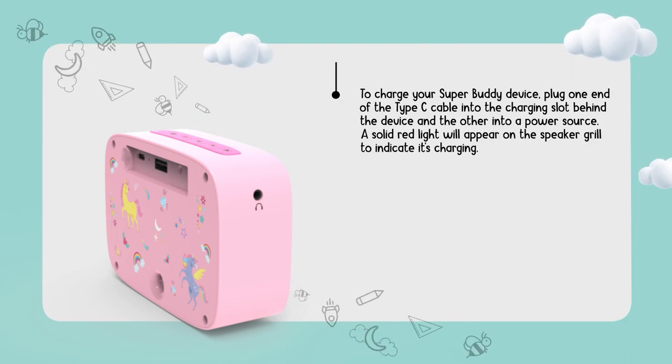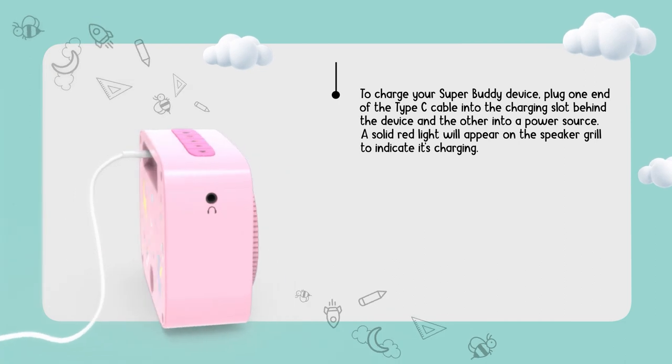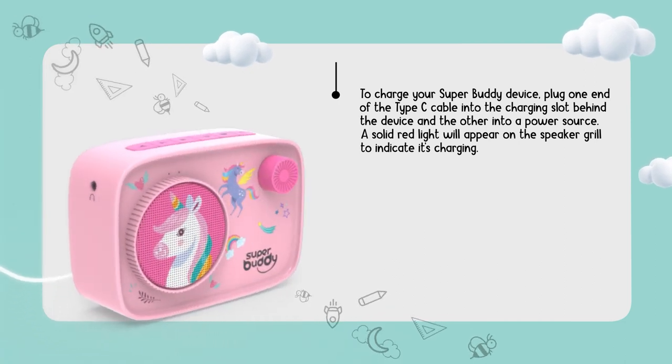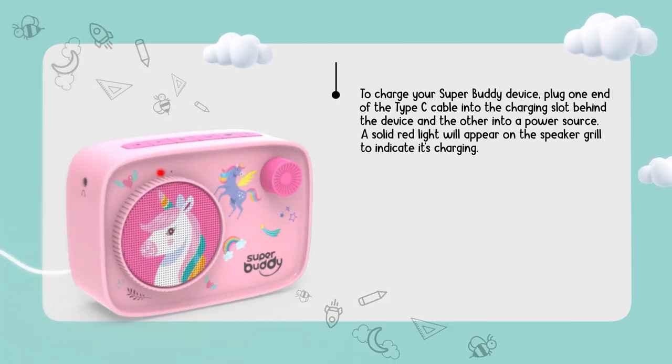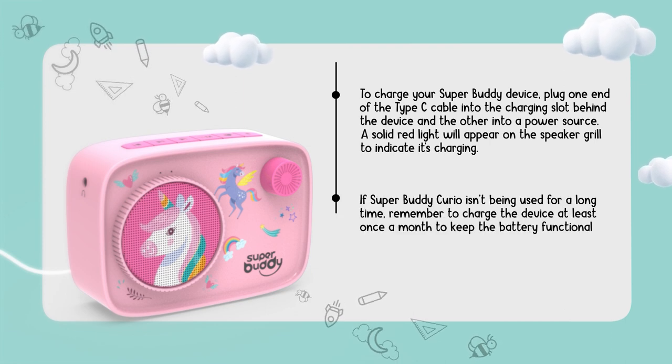To charge your Superbuddy device, plug one end of the Type-C cable into the charging slot behind the device and the other into a power source. A solid red light will appear on the speaker grill to indicate it's charging. The light will switch off once the device is fully charged. If Superbuddy Curio isn't being used for a long time, remember to charge the device at least once a month to keep the battery functional.